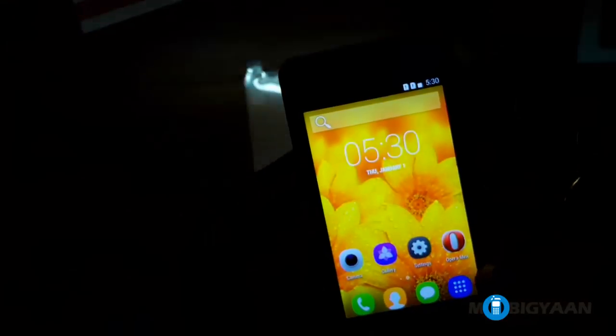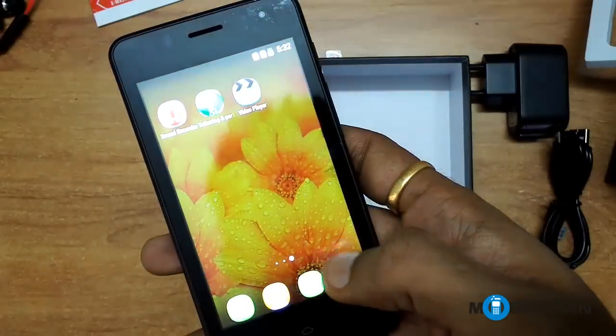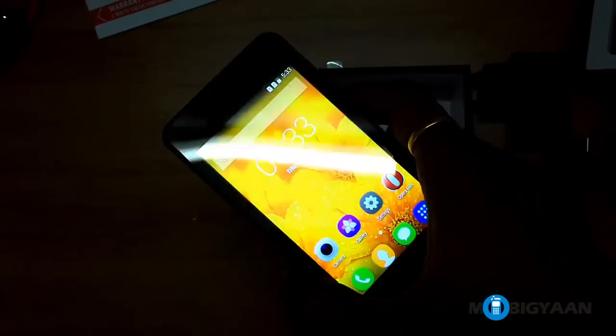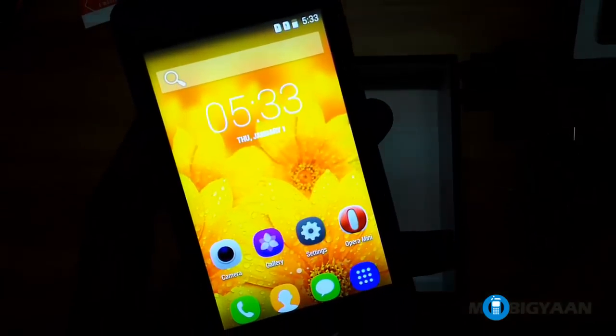The phone didn't take too much time to boot and here we are, ready to use the device. That's how the UI of the Intex Cloud N looks like. The phone is exclusively available on eBay.in. Thanks a lot for watching the video — if you have any queries do let me know in the comments below.